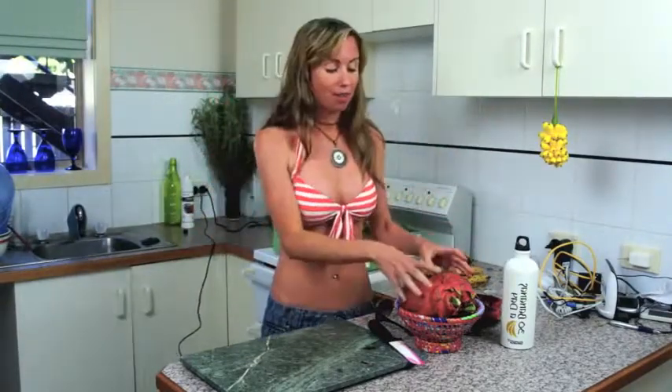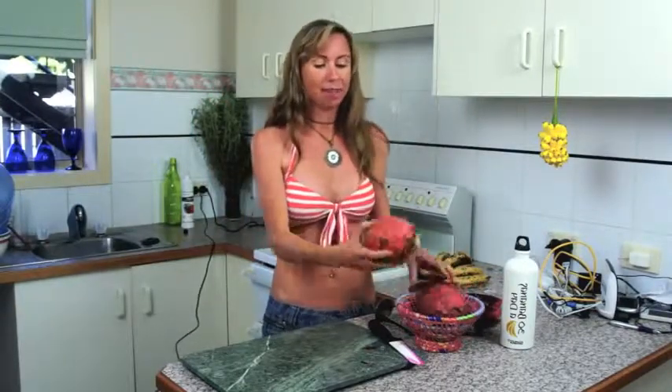Hey everyone, I know I haven't been around very much and I haven't made a recipe, but I've been enjoying the sun outside and just having a great time in the surf. You've got to make the most of it. I'm sure many of you have not seen this amazing fruit.